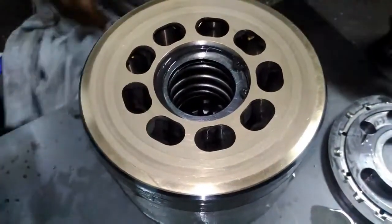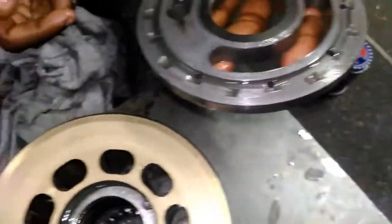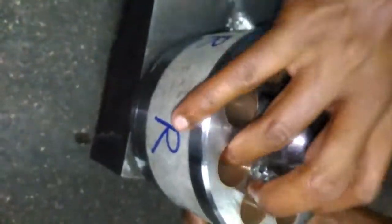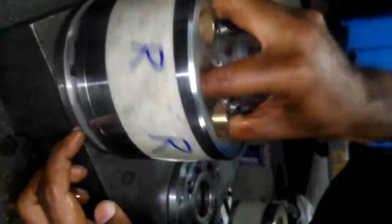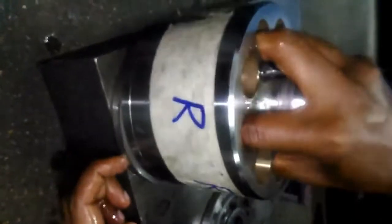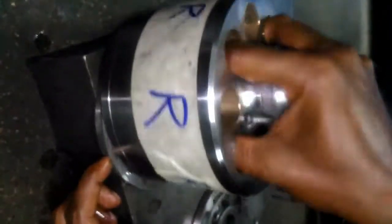Now we are checking the sealing area. This is the valve plate — the big hole size is the suction side and the small hole size is the delivery side. Now we are doing finishing: put the valve plate on the surface plate and put the piston block on it, rotating it with metal paste. The finishing will be completed in a minute.